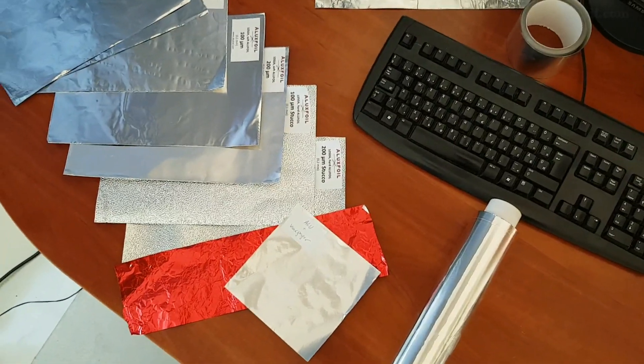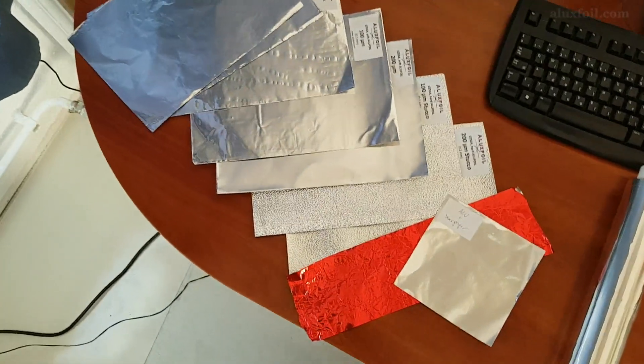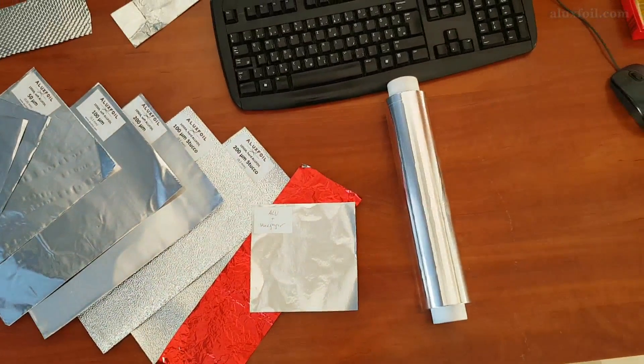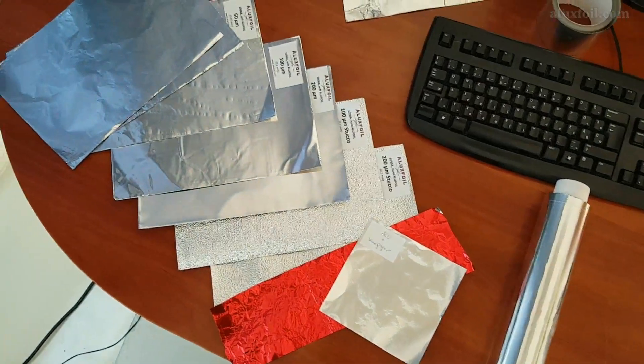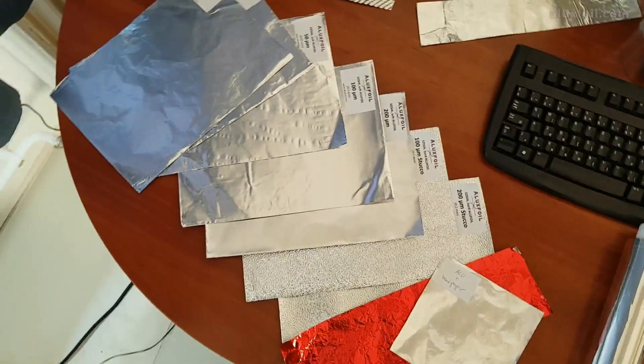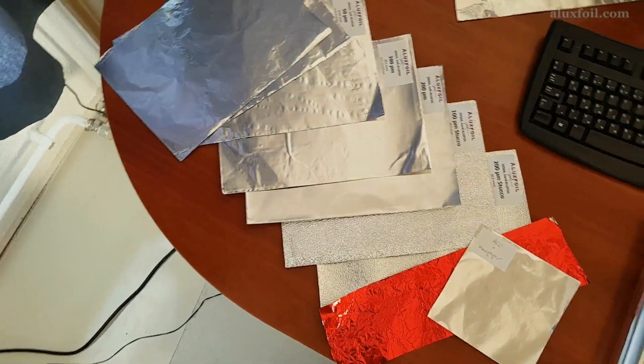Hello and welcome to AlexFoils YouTube channel. We are specialized in the supply of aluminum foils in smaller quantities. This means that we have a large selection of small rolls that you can receive immediately from stock, and we can also produce your individual sizes from a few kilograms quantity.